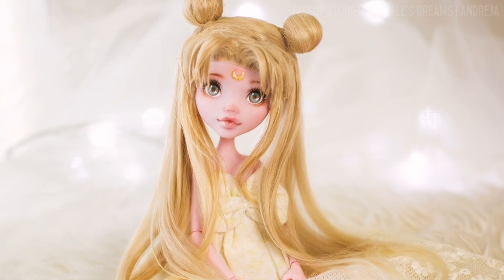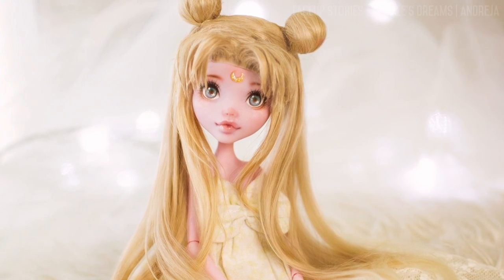I'm still waiting for her proper clothes and to receive her magical items, but as soon as she's all done I'll make another video showing her again.